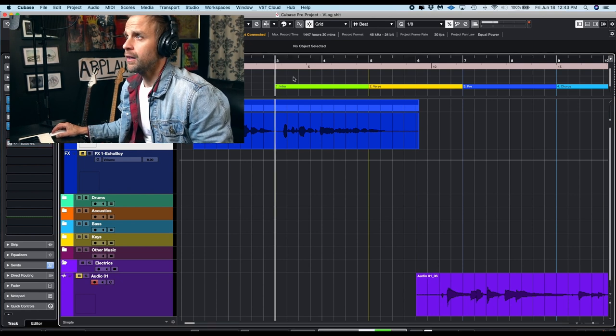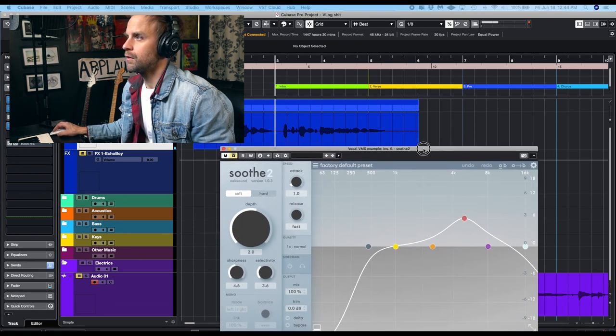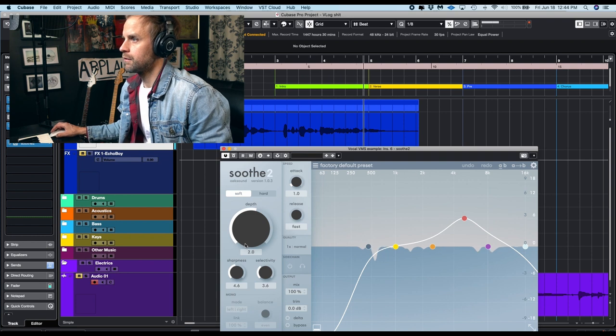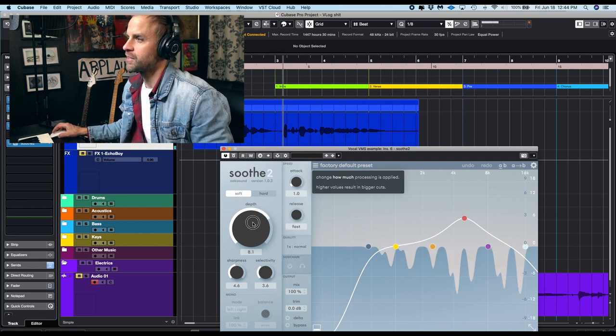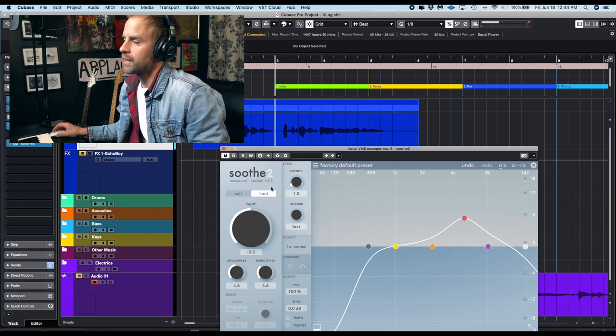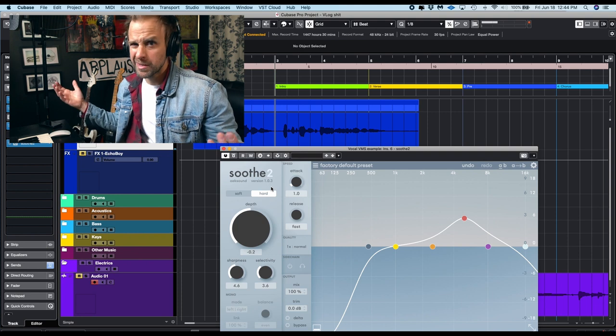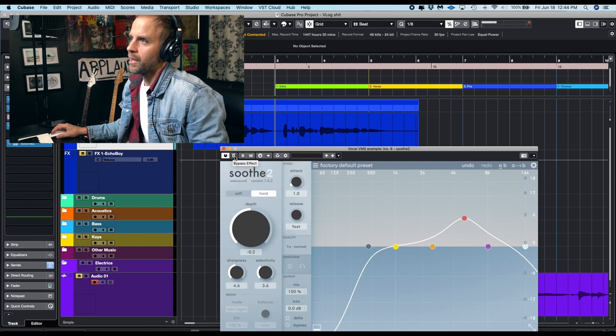Here's that vocal I had. Let me pull up Soothe and I'll show you what it's going to do. I just have it on the factory default setting right now. It's finding little spots that are pokey and just pulling them down a little bit. When you go hard you can start to hear it. When you go to the hard setting — if your vocal wasn't recorded super well, like I'm just in my basement — it's working pretty well at about 50% on hard. And here it is bypassed.